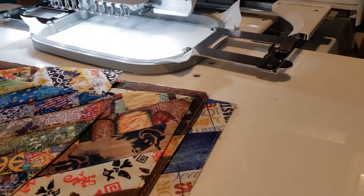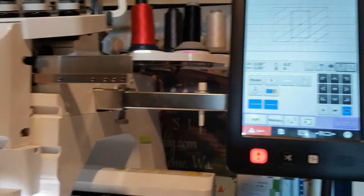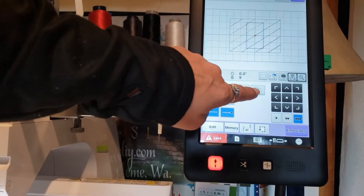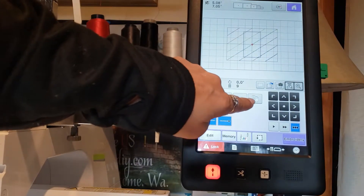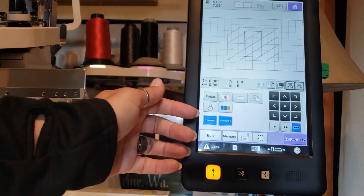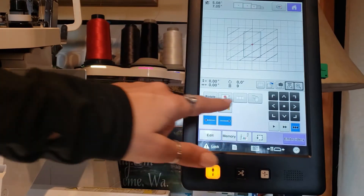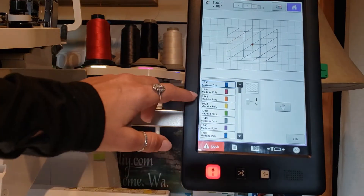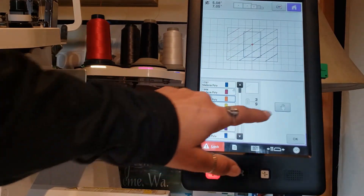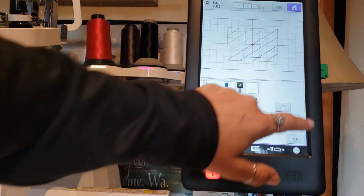Now I'm going to take you through how to make this. The first thing we want to do — as you can see I have it loaded — is we have a little hand stop right here. We want to set all of our hand stops because we're going to be doing a series of tack down, then fold over, then tack down, then fold over and tack down. So the first thing we want to do is set all of our hand stops.